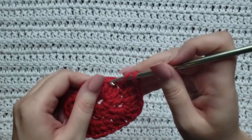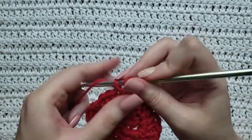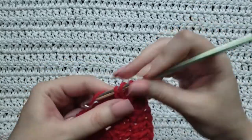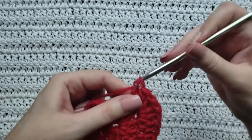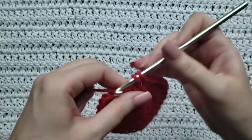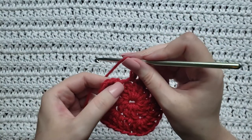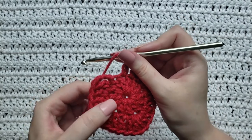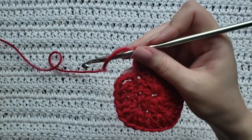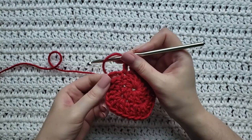We're ready to make our next corner: five double crochet in the next stitch — one, two, three, four, and five. Then make one double crochet in each of the next three stitches. We're back to the very beginning where we made that chain three, so make one double crochet in the little spot under the chain three. Then in the chain-three space, work five double crochet for the final corner of this row.